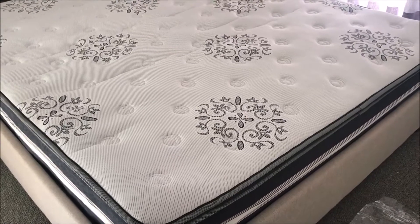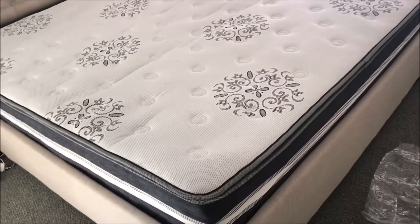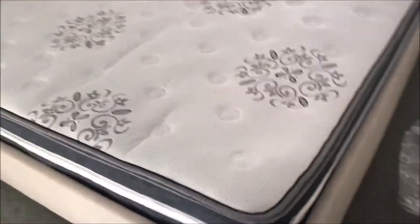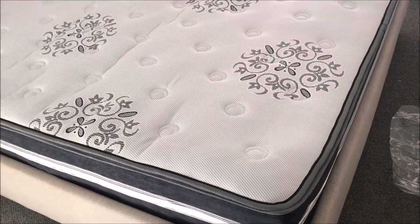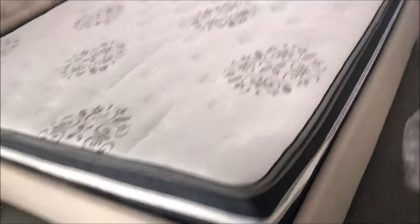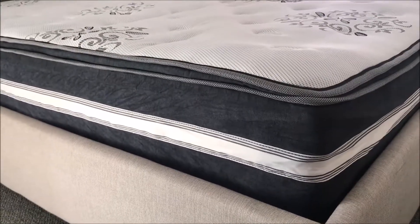So guys, this is how it looks at the end. As you can see, it was just like a tiny little slice of bread before, but now it has gone up. This one we ordered is about 340mm thickness, and as you can see it has gone up a decent amount — it varies from mattress to mattress.